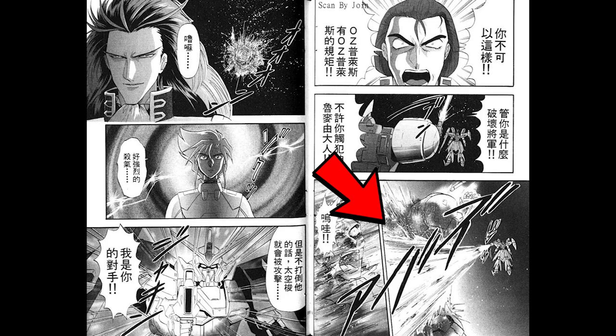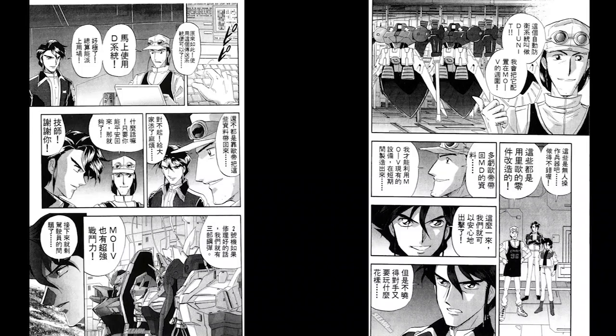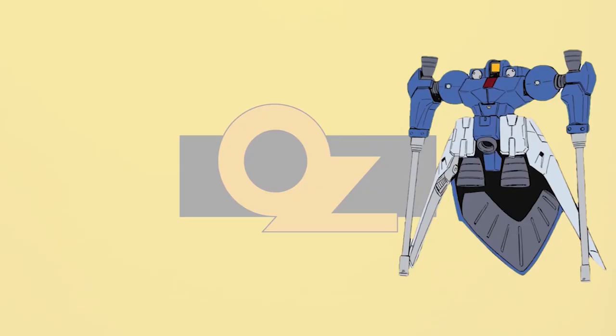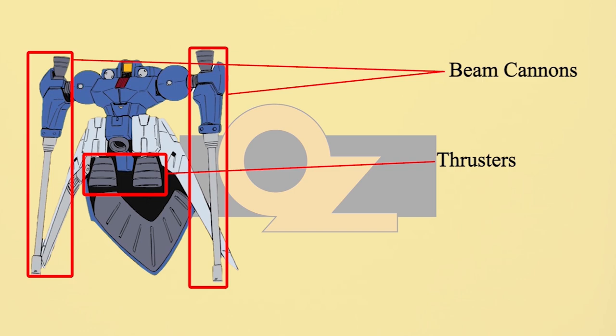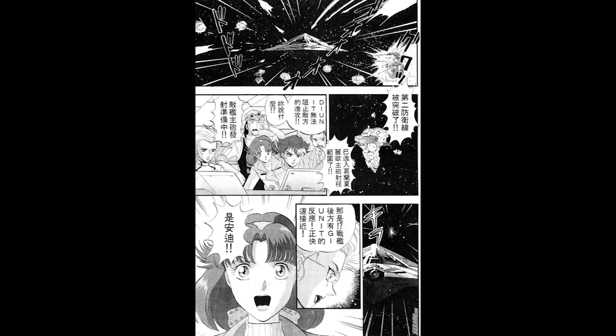When OD Burnett returned from OZ Prize, he brought some MD system data back to MO5. Using that data and the Leo's base platform, the D units were quickly mass-produced. The D units were used as defensive mobile doors alongside the Leo team, completely controlled by the MD system. To cut costs and ease production, their limbs were removed and replaced with two large thrusters and two beam cannons. Although the D units were not as powerful as a standard Leo, being mass-produced in large numbers meant they still played a big role in MO5's defense battle.